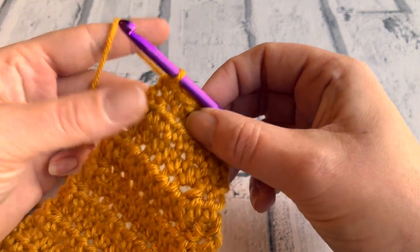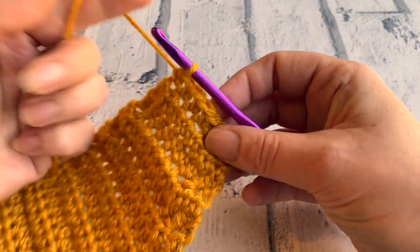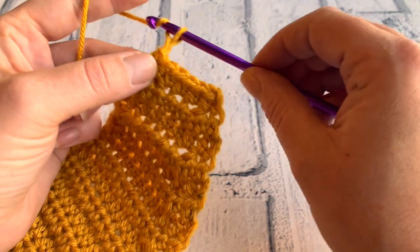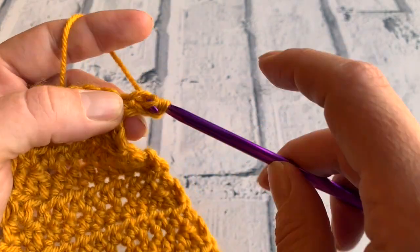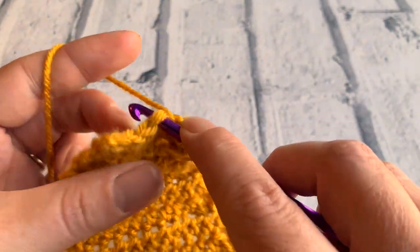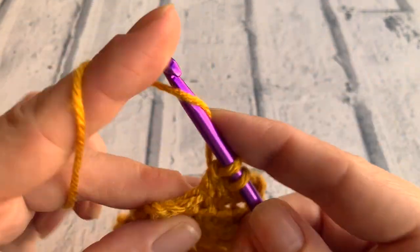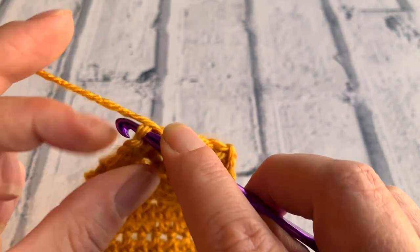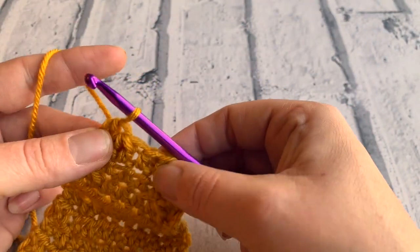I'm joining you at the end of row 15 — I've just done six half treble crochets along this row. Going into row 16, which again is a decrease row, we're going to do a half treble two together, followed by one half treble, and then straight into another half treble two together. We're getting quite low on the stitch count here. And then a final half treble into that last stitch. A nice quick row that one.